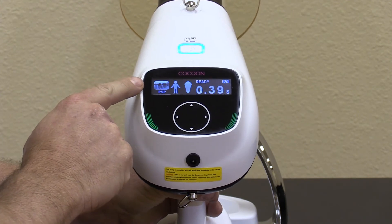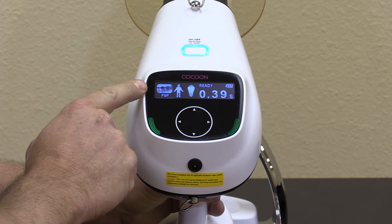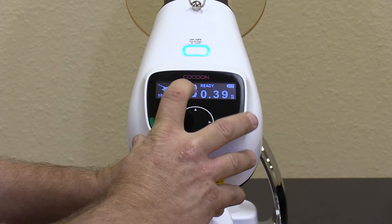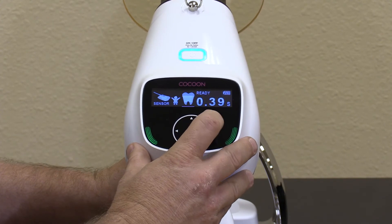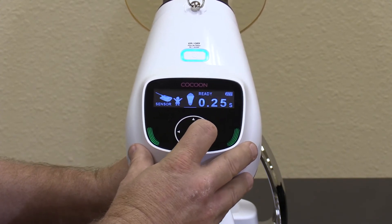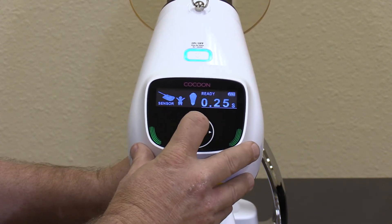Select the type of media that you'll be exposing, whether it's film, phosphor plates, or sensors. Simply select. You can select from child or adult exposure, tooth type, or a custom setting for your known exposure rates.